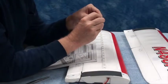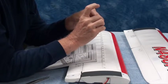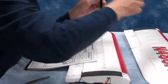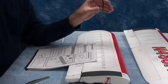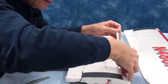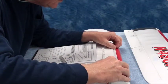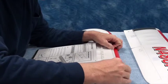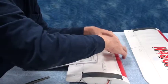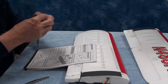Here we go with vortex generator number two, getting the double-sided sticky stuff ready. This double-sided sticky stuff is stretchy, so you can stretch it a little bit — but I wouldn't. Be careful.